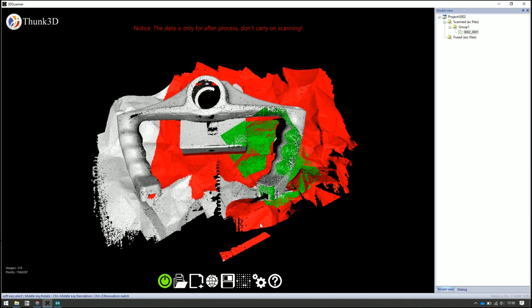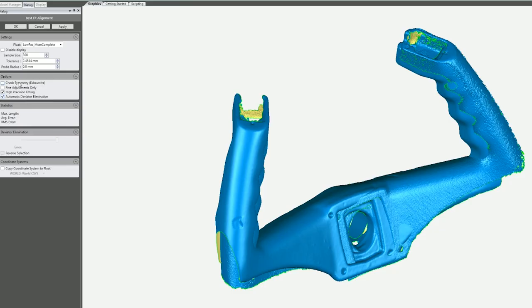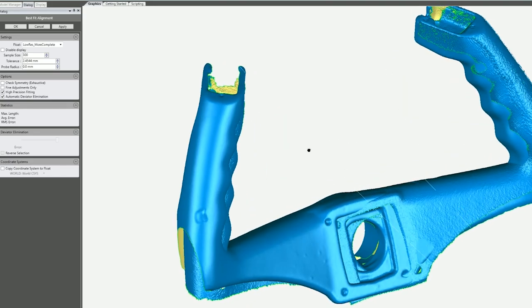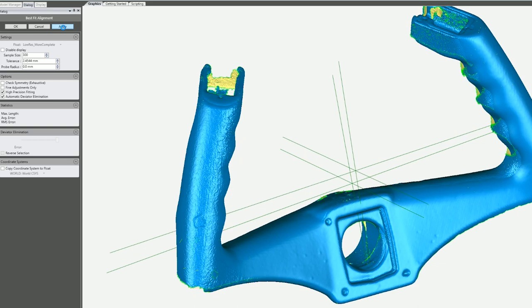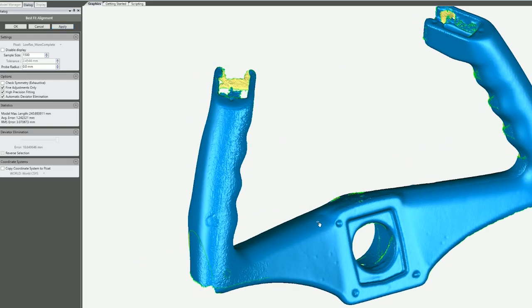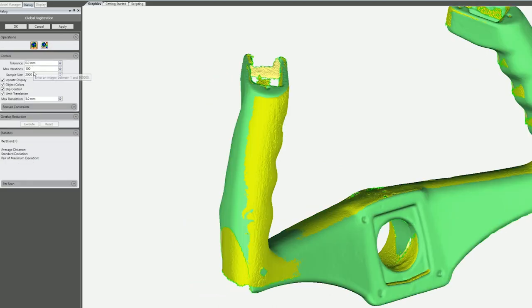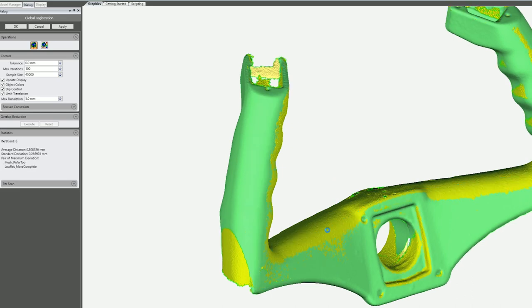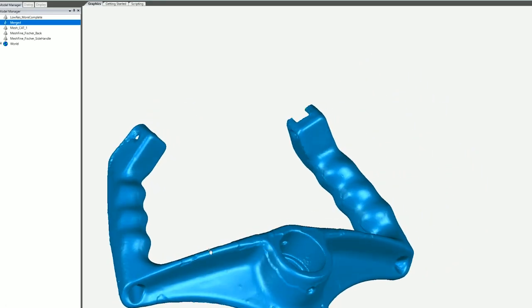In the software I deleted everything I didn't want, and I did some of the alignments in the software too. Here's how it works: you can see there are two overlapping scans, and using the software tool you can align them together. You can do all that inside the scanning software. This software has a few different tools and I'm trying it out. You can see the fine tuning, and there's a deviation limit that keeps improving the result.